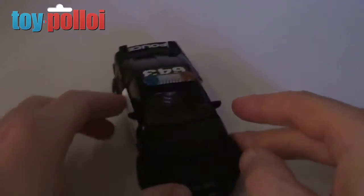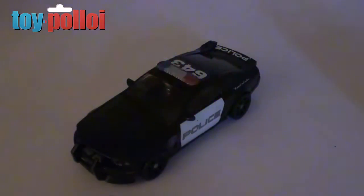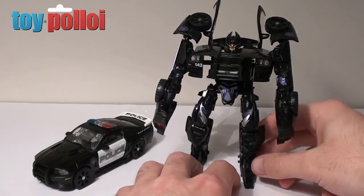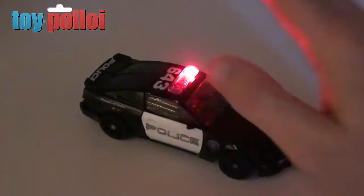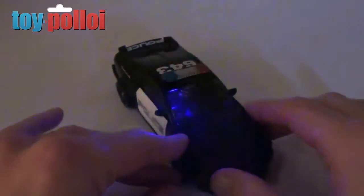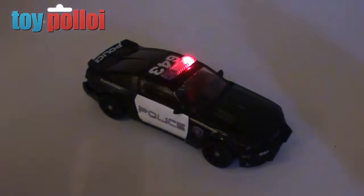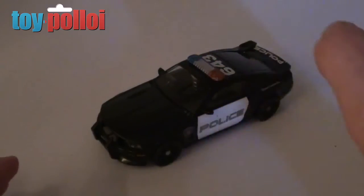Here we have the finished Barricade — it looks pretty much just like it did originally, you can just about see the batteries in the front. If I tap it, the lights come on, so it now looks like a proper cop car and still transforms perfectly. There's a slightly bulky bit in the back when transformed, but this figure already had a bulky section there anyway. Just tap the car and the lights come on — no switch needed. Total cost was £1.30 for the rubber ball with flashing lights, making this a cheap and really effective way to customize a Barricade Transformers figure.